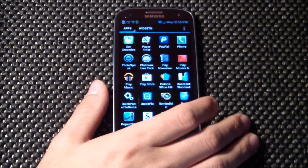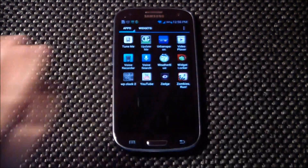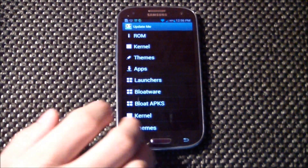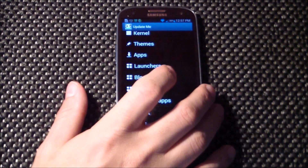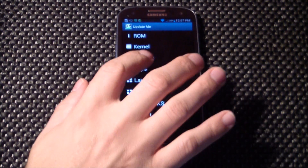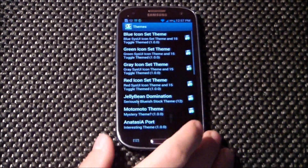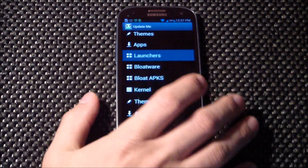Everything just works great. He's added this app called Update Me — you can update your ROM, update the kernel, apply themes, run scripts, remove bloatware, update your launcher — just a lot of stuff in here to check out. You can come in and download a theme and install it.